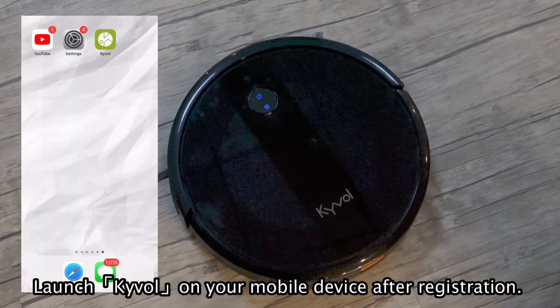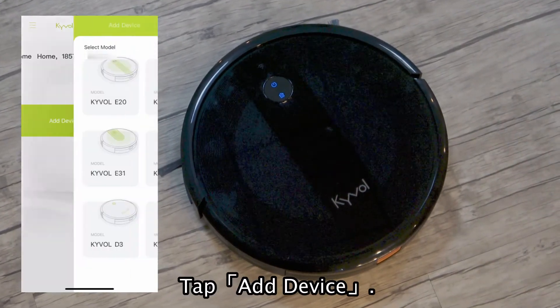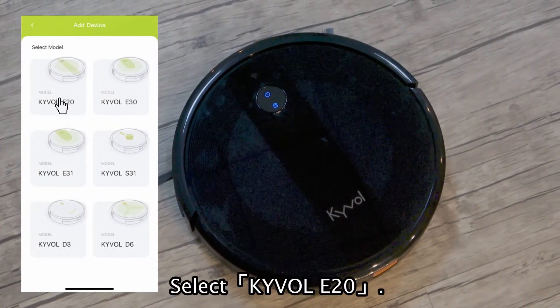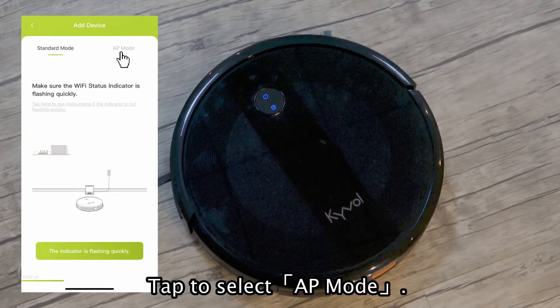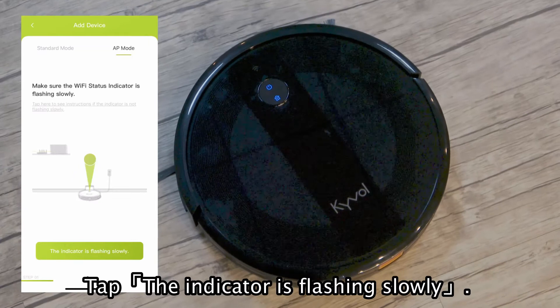Launch Kybo on your mobile device after registration. Tap Add Device. Select Kybo E20. Tap to select AP mode, then confirm the indicator is flashing slowly.